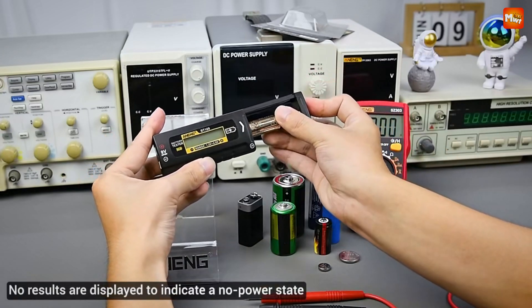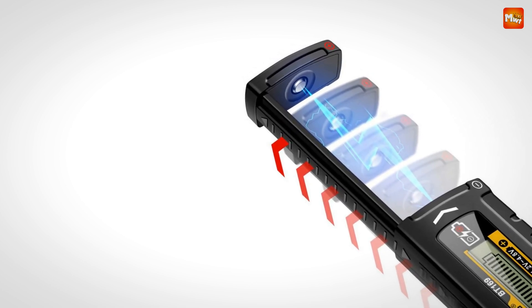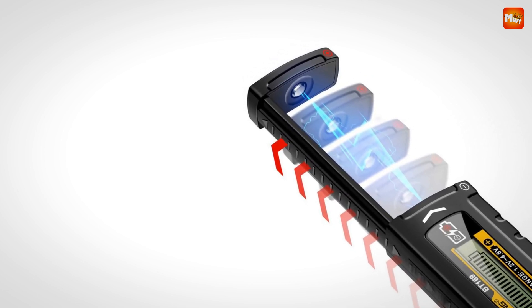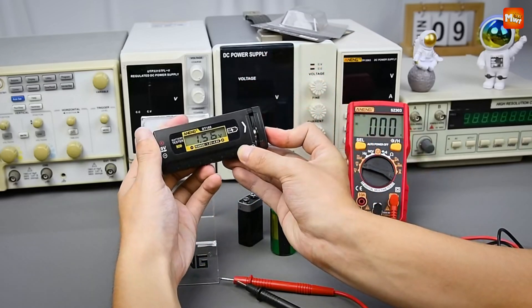Pros: versatility, user-friendly, durability, and accuracy. Cons: limited voltage range and battery dependence.